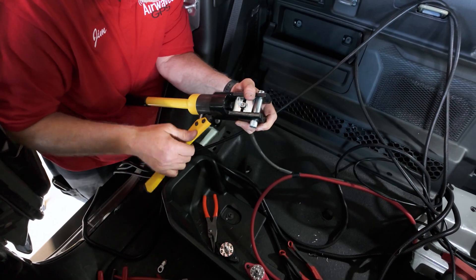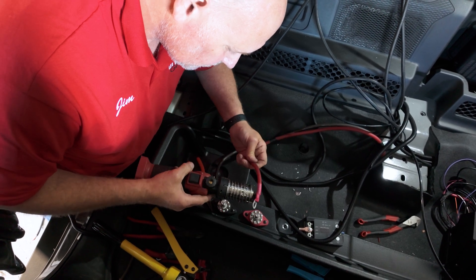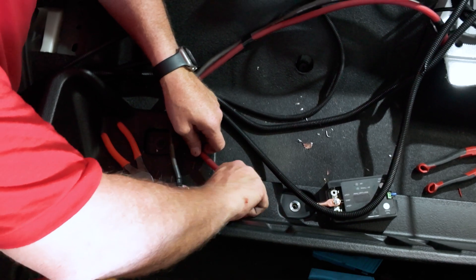The power cables and coax are all cut to length, then properly crimped and shielded with heat shrink sleeves. Don't be tempted to use a cigarette lighter or a hair dryer here — only a purpose-made heat gun tool will get hot enough to properly shrink the tubing without the dangers of an open flame.